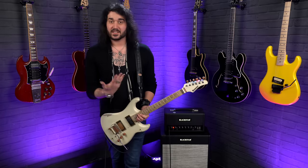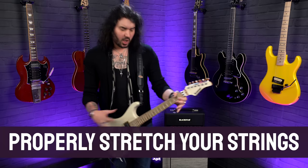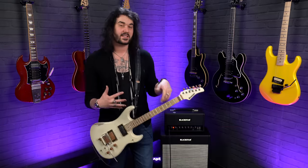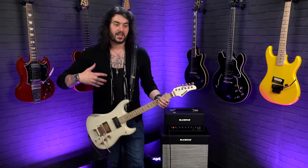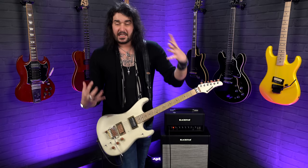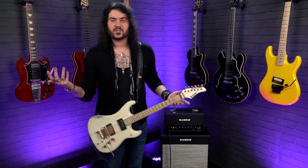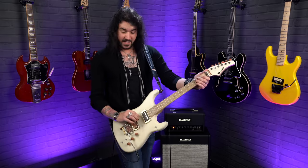Next up, still to do with strings: stretch them in. A lot of people think strings need to be played in, and that is still very much the case, but it's a lot easier to stretch your strings in. That loosens them up and makes them stay in tune quicker. The way you stretch strings in is simply tune your strings to your desired pitch — like E standard or E flat — then give it a bit of a tug.